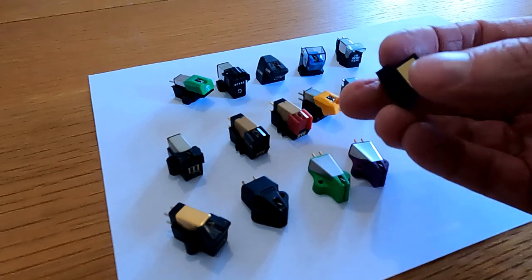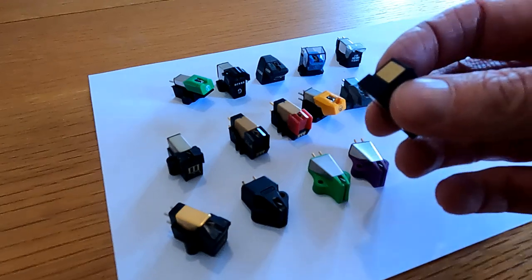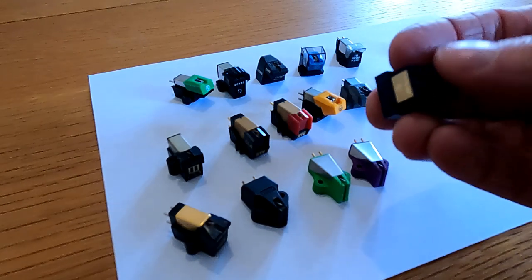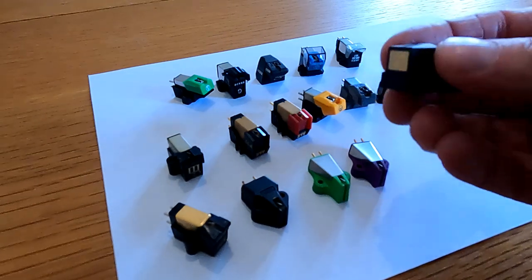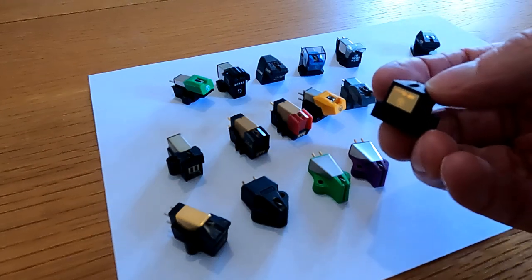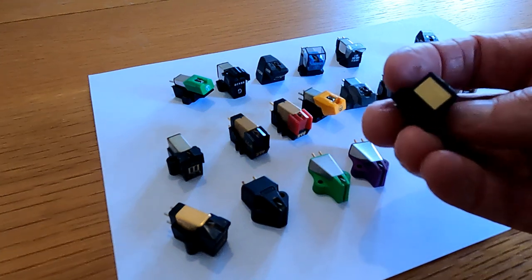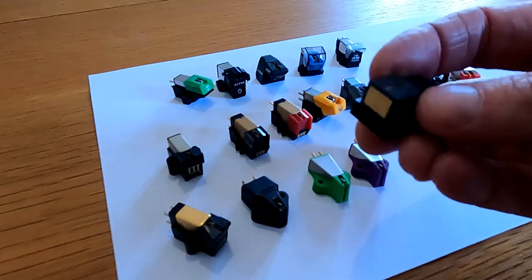I actually preferred the standard MP11 to the Boron. Funnily enough the modern-day Nagaokas are superb, and looking at them there's hardly any difference in design, but the modern ones sound amazing. Quite why this was so poor sounding at the time I don't know. If you've got one of these, you can just replace the stylus with the modern version — the MP110 stylus or an MP150 stylus — so it's upgradeable with a newly manufactured stylus. It's not the same as the original but it fits and it's a good fit.